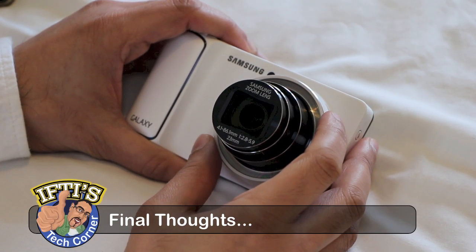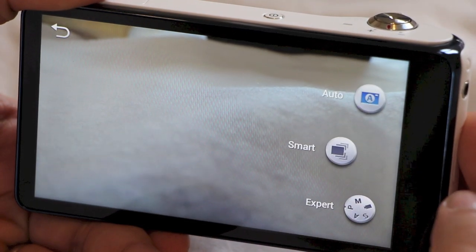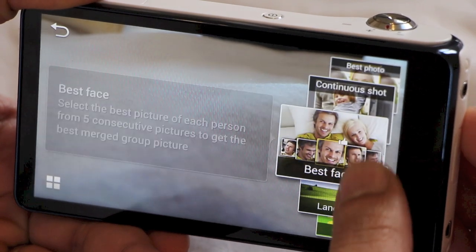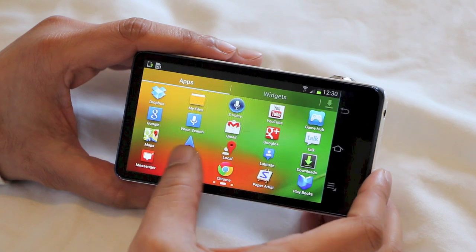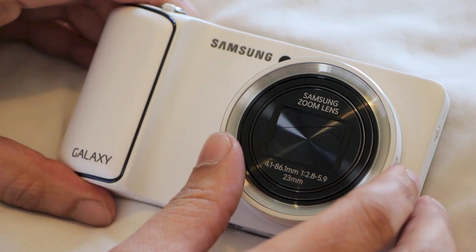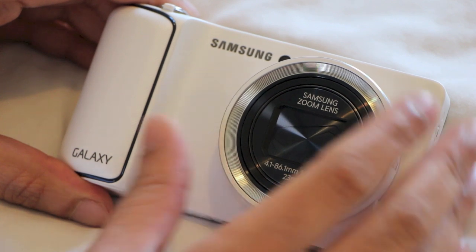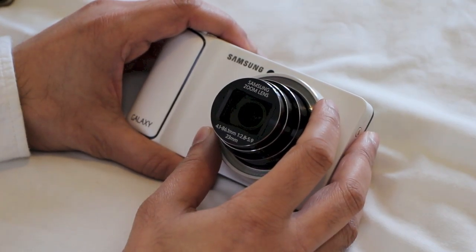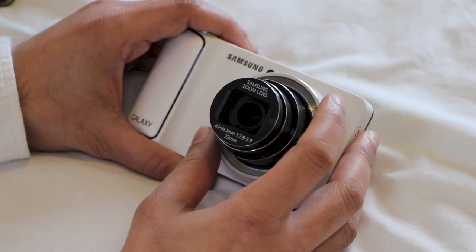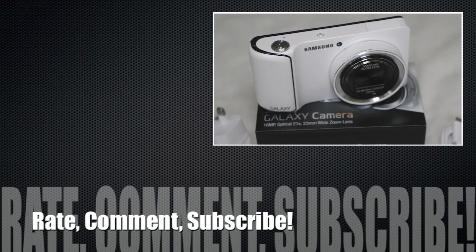Whether this is a camera with tablet features or a tablet with a decent camera strapped to the back will depend on how you choose to use it. The camera itself is good — it's not the best you could buy for the money, particularly now that the excellent Samsung EX2F is getting cheaper — but as a package, this is the best of the two Android cameras currently available. Buying a better dedicated non-Android camera would mean missing out on the most compelling features here. In that respect, the Galaxy Camera is a unique proposition and one that's easy to recommend — it already feels mature and stable, with fantastic sharing and editing features. However, it's probably not worth the extra premium if you already have a smartphone with a capable camera. So what do you think of Samsung's Galaxy Camera? Leave a comment below, remember to subscribe, and I'll see you in the next video.